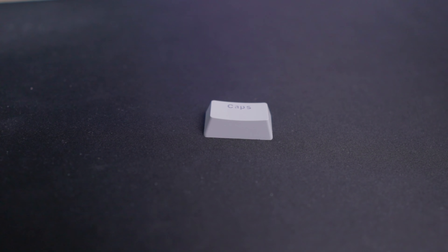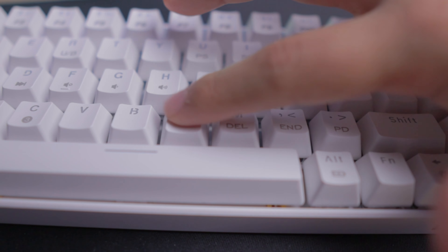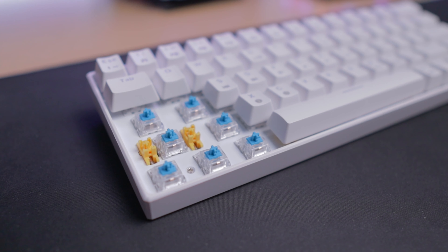Let me start out by saying that this keycap is made out of ABS plastic. That might not mean anything to most of you, but ABS plastic is known to get that greasy gloss over time. If you have about $15 to $20 to spare, I would highly recommend you get an extra set of keycaps, especially double-shot PBT. Below the keycap we expose the switch — and yeah, those are blues. I actually wanted brown but they sent the keyboard with blue switches for me to review, so we'll live with it.